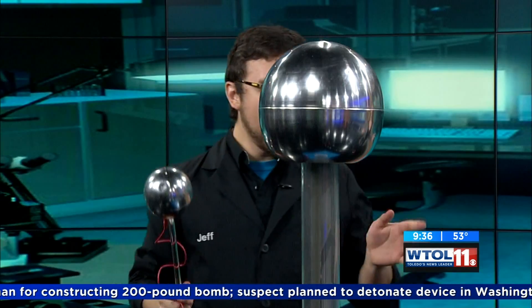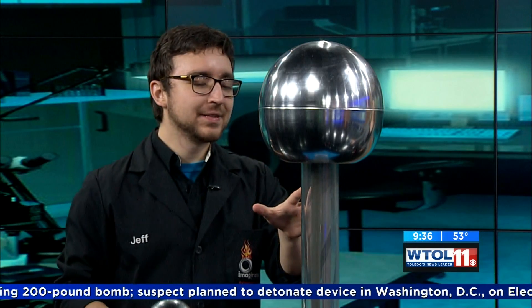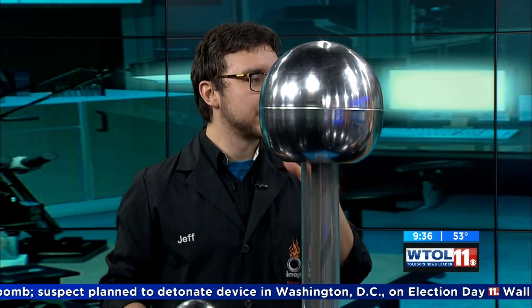It's time to get geared up for some spooky science at the Imagination Station. Jeff Stevenson is here with some fun electricity. This looks intense. Yes, it looks intense, but this is known as the electrostatic generator machine, EG machine for sure, or Van de Graaff generator. It's got a few different names, but what it basically does is it creates static electricity.